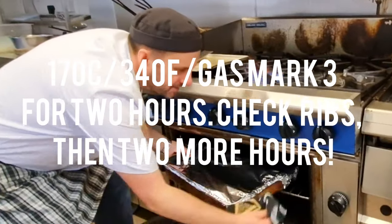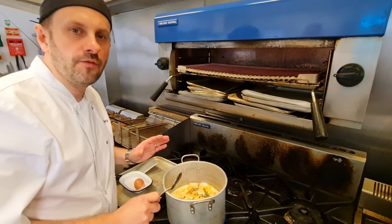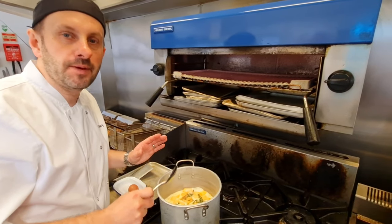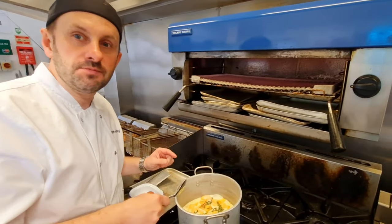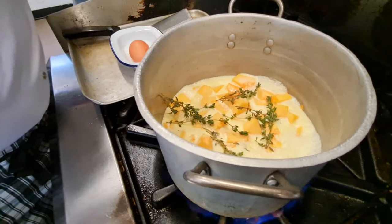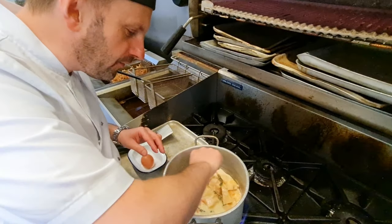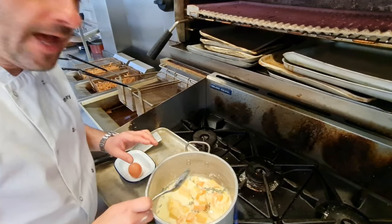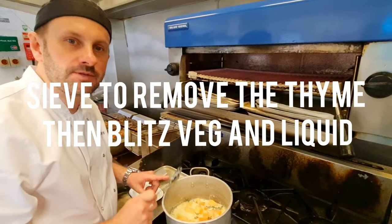So what we've got here is 50/50 half-inch diced butternut squash and half-inch diced pumpkin. We put that into a pan and top it up with some double cream, a nice sprinkling of rock salt, a little bit of pepper, and some fresh thyme. Cook for around 30 to 40 minutes until the pumpkin and butternut squash become soft, then blitz it together with the cream to make a puree.